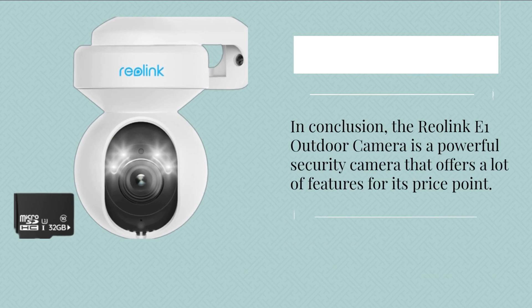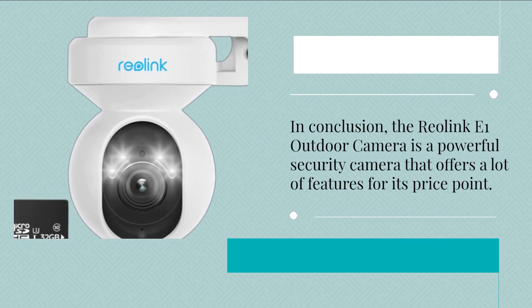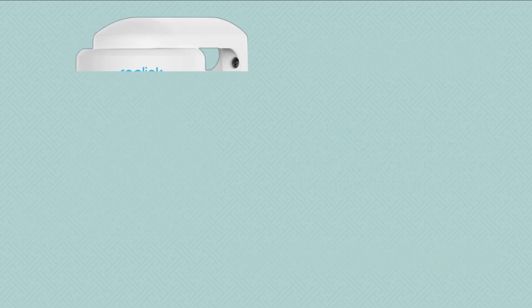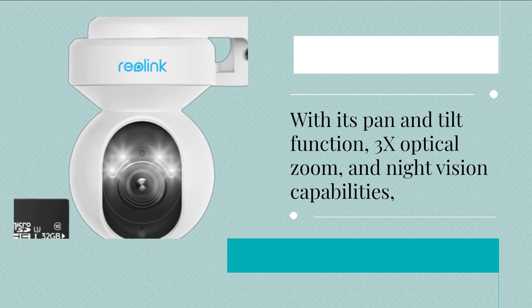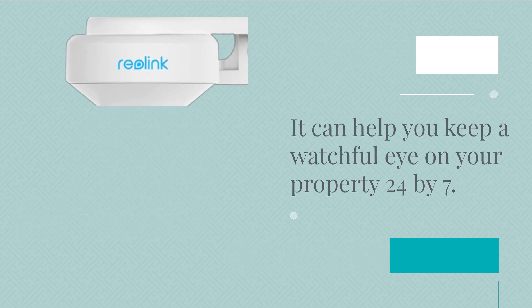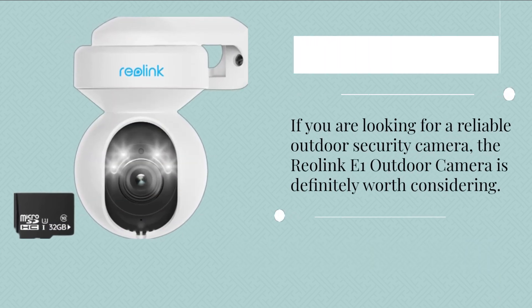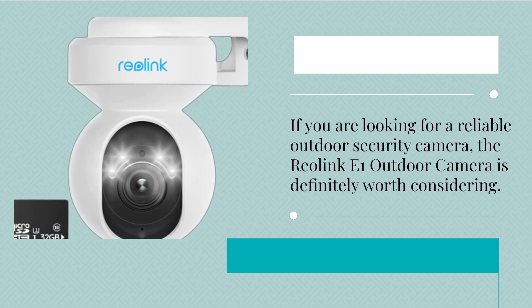In conclusion, the Reolink E1 Outdoor Camera is a powerful security camera that offers a lot of features for its price point. With its pan and tilt function, 3x optical zoom, and night-vision capabilities, it can help you keep a watchful eye on your property 24x7. If you are looking for a reliable outdoor security camera, the Reolink E1 Outdoor Camera is definitely worth considering.